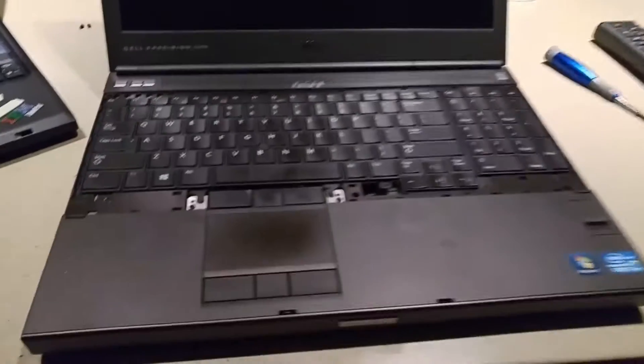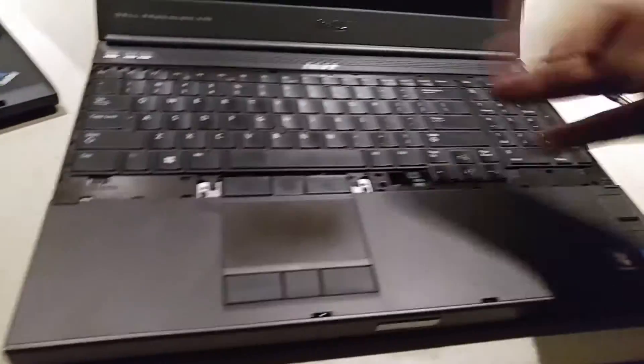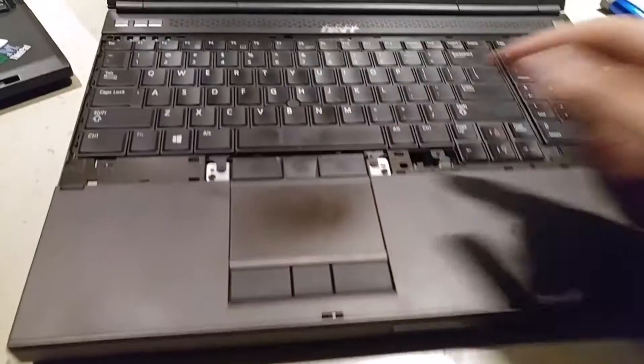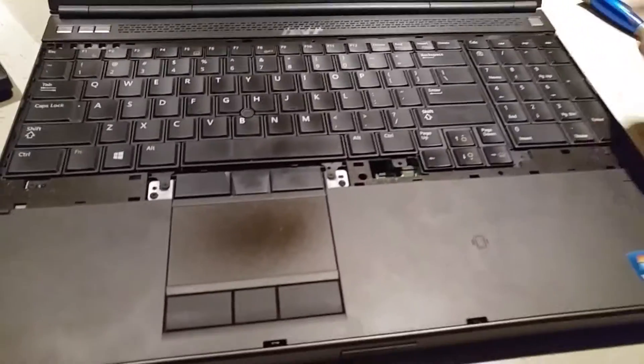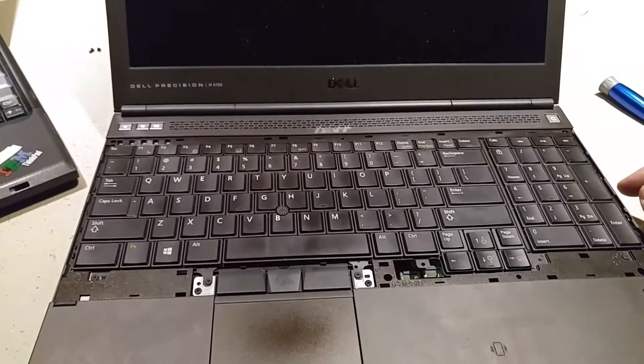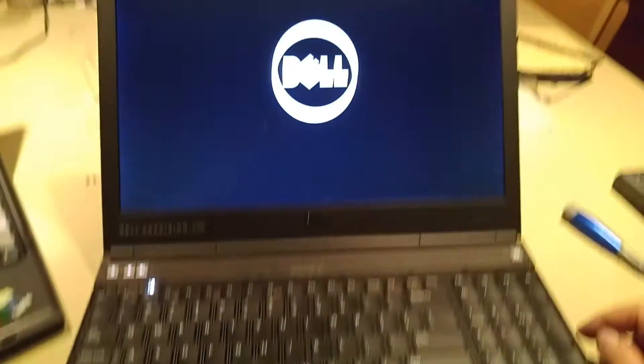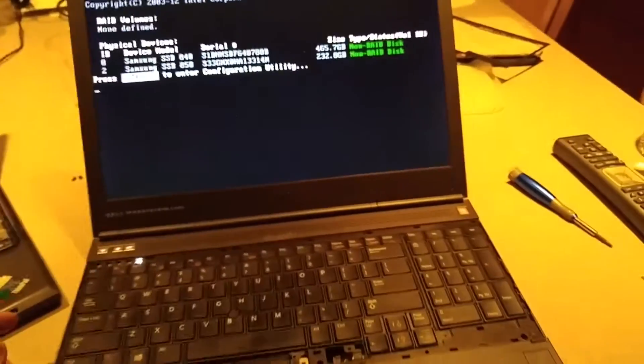I'm really taking my time with this thing. I've put everything back together — just the bare minimum in case anything went wrong. Let's see if it just immediately hits the thermal junction limit. There's the drive checking itself, and we get the BIOS logo. So that's good. Hopefully we'll get to Windows where we can check the temps.